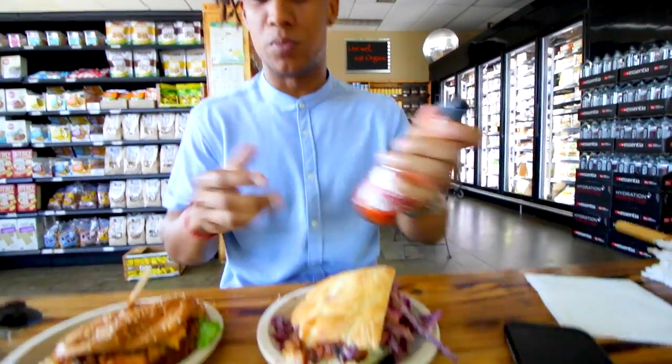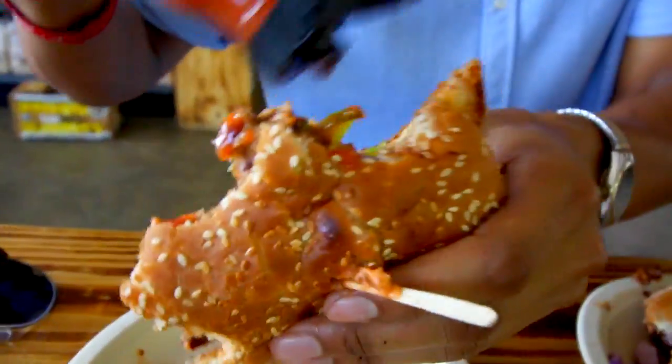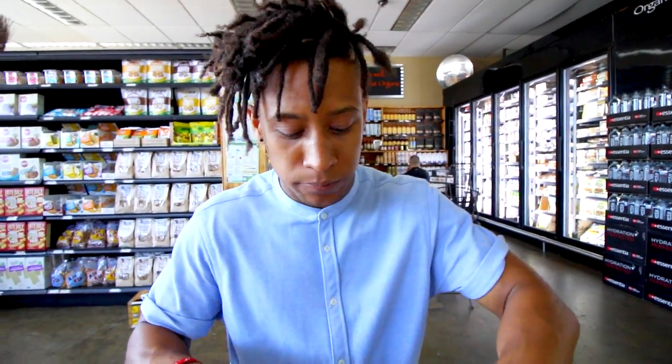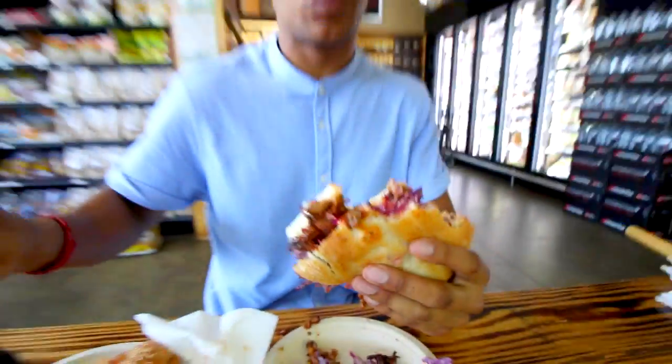I hear you're not really a true vegan unless you put it in your Instagram bio. I'm not that far yet, but let's see. There's some hot sauce on it. You got to have the Franks. I have four bottles of Franks in my house. Let's go back to the pulled pork — more Franks. You got to put Franks on everything, not because the sandwich needs it, just because I'm addicted to Franks hot sauce.